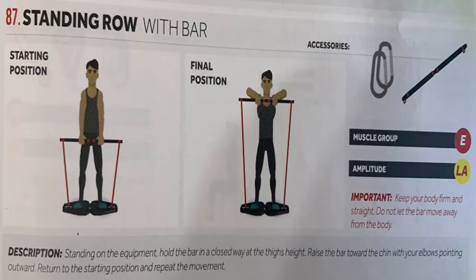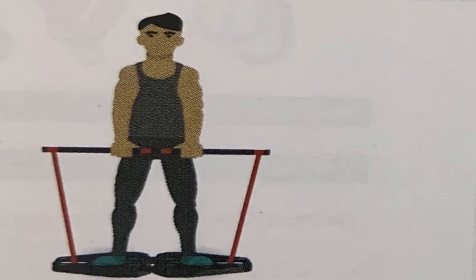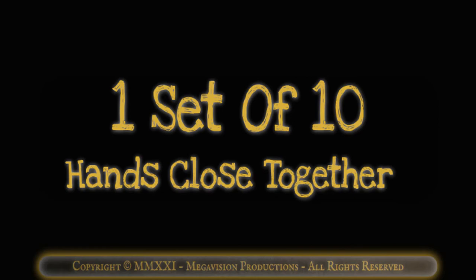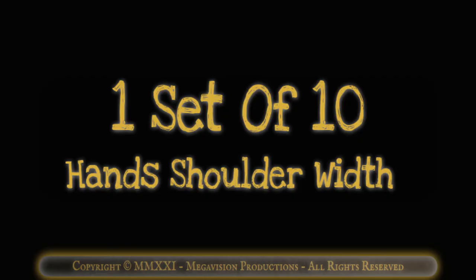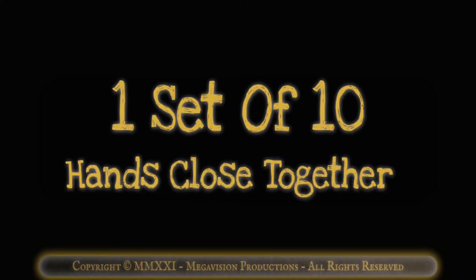Standing row with bar. Works muscle group E, shoulders. One set of 10 hands shoulder width. One set of 10 hands spread wide. One set of 10 hands close together. Front elevation with bar. Works muscle group F, forearms. One set of 10 hands shoulder width. One set of 10 hands spread wide. One set of 10 hands close together.